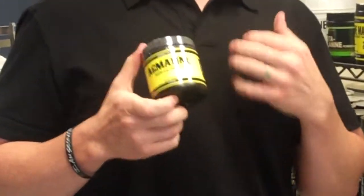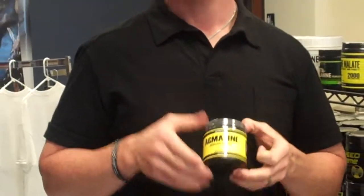Agmatine Sulfate is a precursor to L-Arginine. This product is what companies are starting to put in all their pre-workouts because it has been shown to create a bigger pump, a longer-lasting pump than nitric oxide.